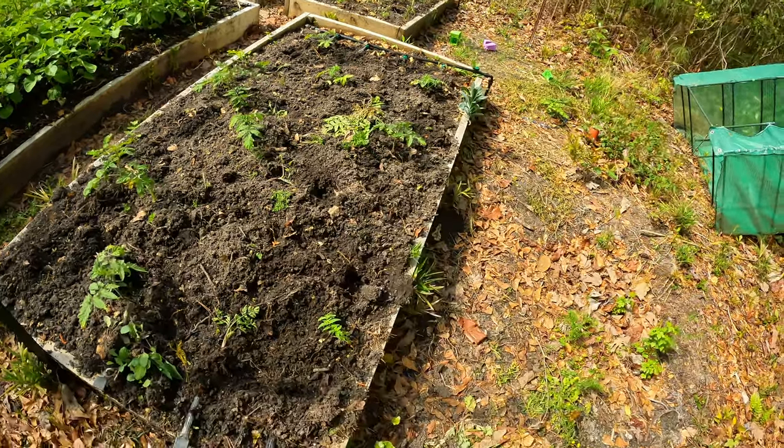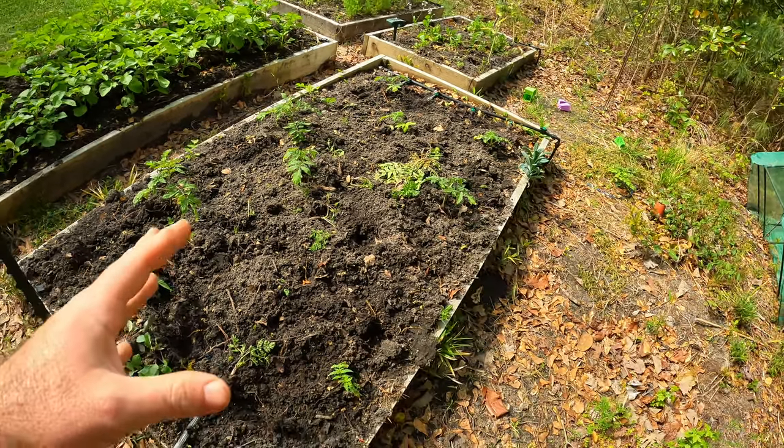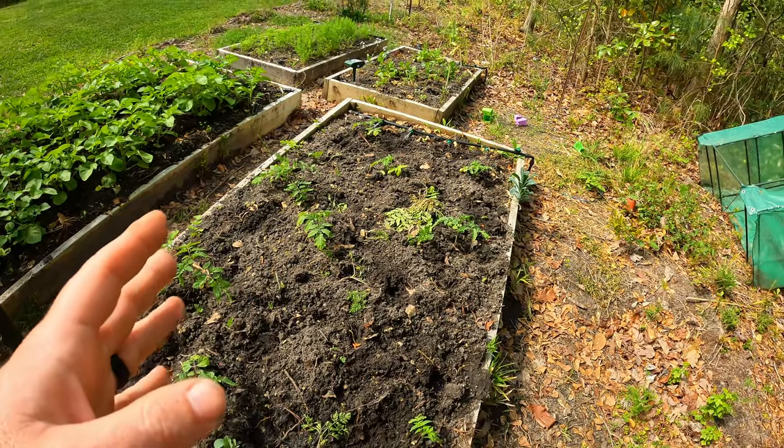It just depends on where you are and your weather. And once you understand that, it's off to the races. So we're out here in the wild garden and I've got a couple tomatoes planted here — I've got a bed of tomatoes actually. And I just did this in the solar eclipse video, but I've done more and I just want to kind of show you what I've got going on here.